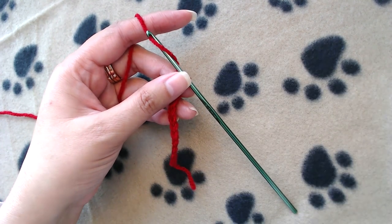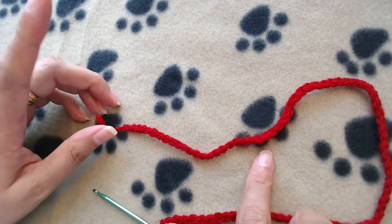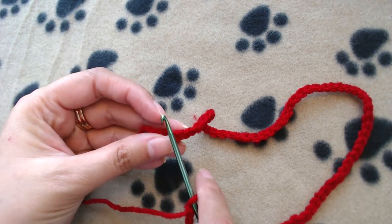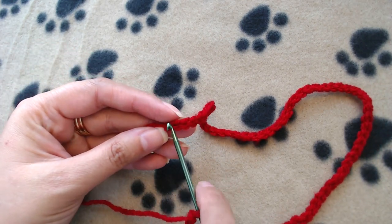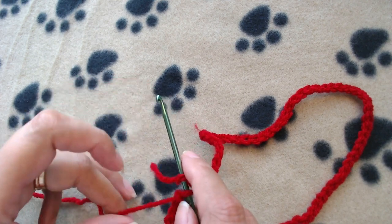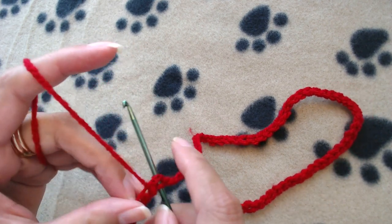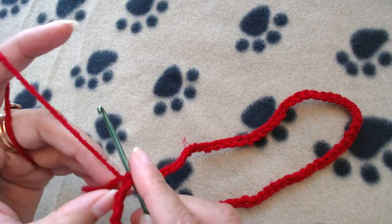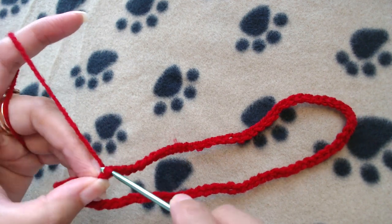I have made all 78 chains. Now I'm going to slip stitch into the first chain — just be careful that you don't twist the chains — so simply slip stitch into the first chain.